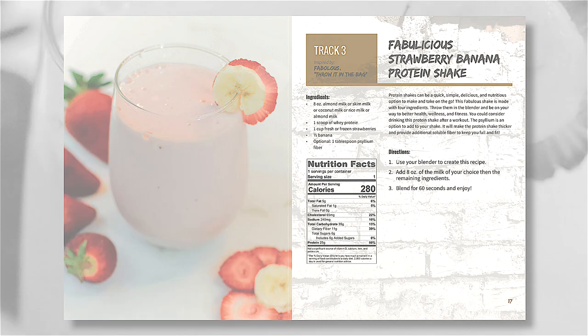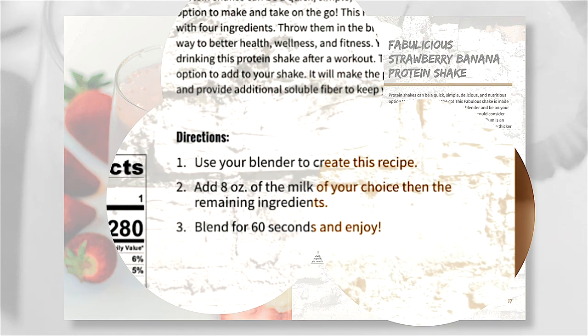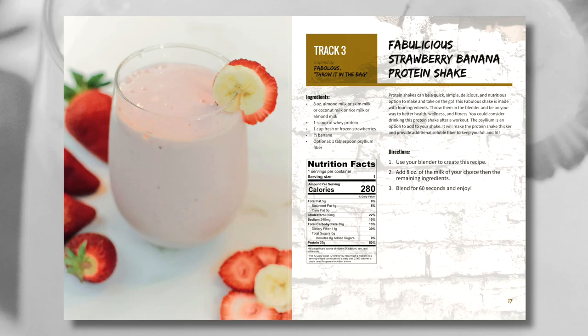Directions: Use your blender to create this recipe. Add 8 ounces of the milk of your choice, then the remaining ingredients. Blend for 60 seconds and enjoy.